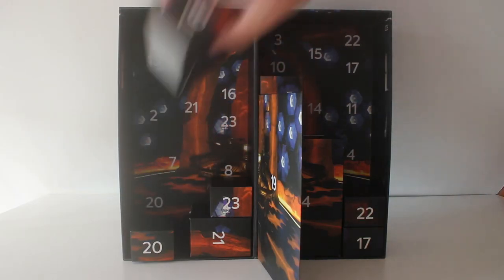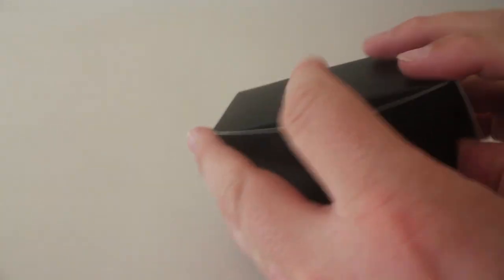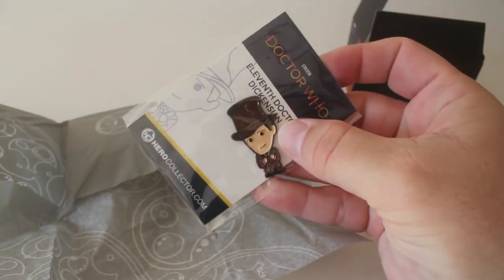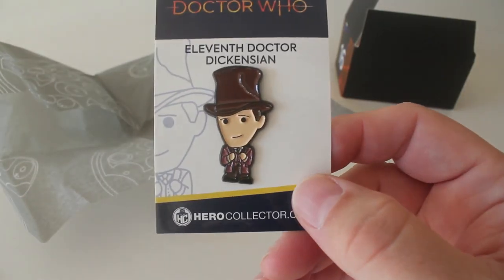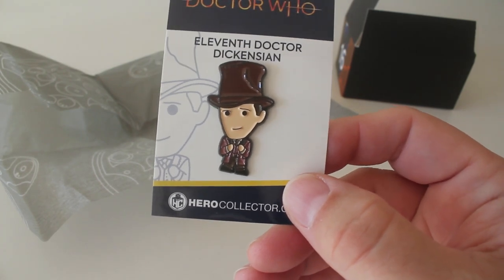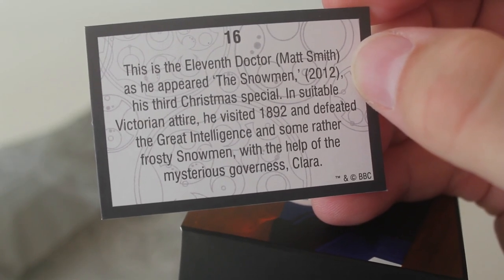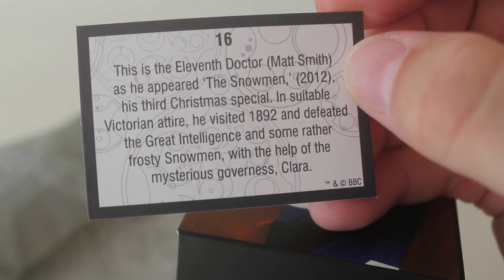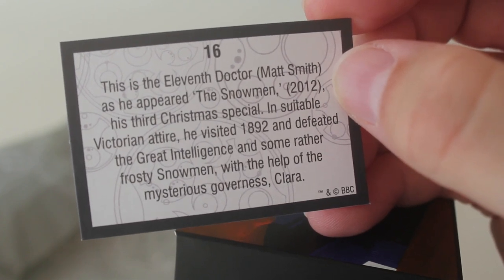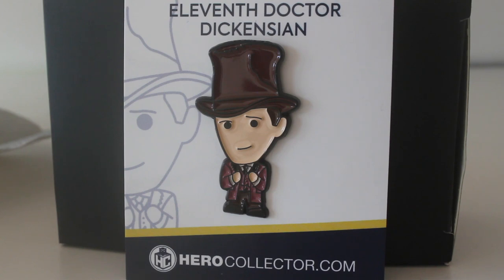Number 16. So box number 16 and we have — oh we've got another badge. Who have we got — the 11th Doctor in his big old top hat. This is the costume he wore in The Snowmen isn't it. I've not seen this badge before, I assume it's another exclusive to this advent calendar. Let's have a look at the card. So it says this is the 11th Doctor Matt Smith as he appeared in The Snowmen, his third Christmas special. In suitable Victorian attire he visited 1892 and defeated the great intelligence with the help of mysterious governess Clara. Matt's actually one of my favourite doctors and I really like the outfit he wore in The Snowmen so it's a really nice badge to have.